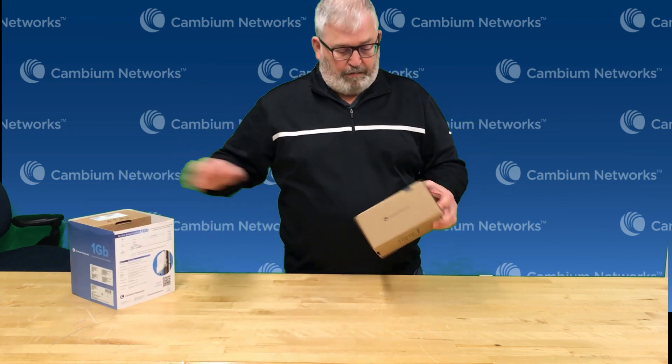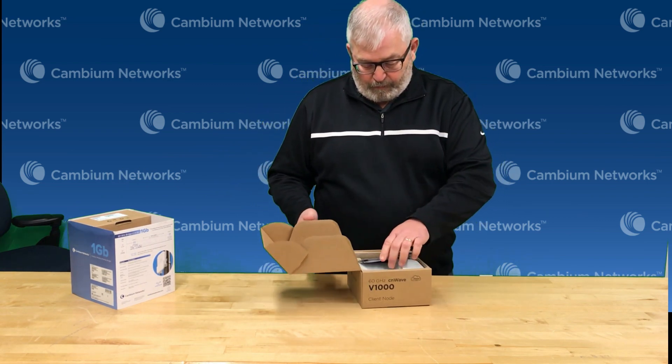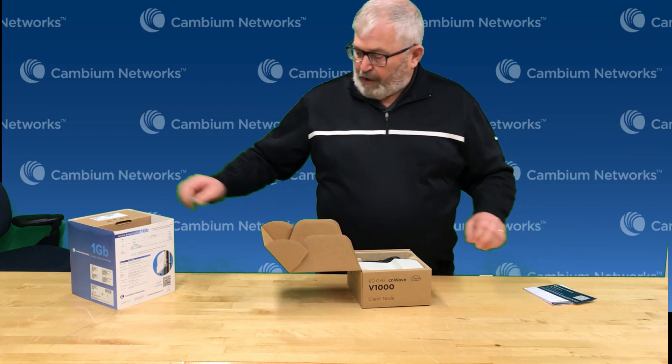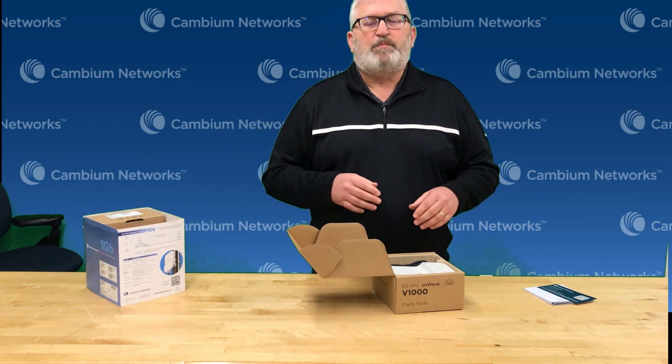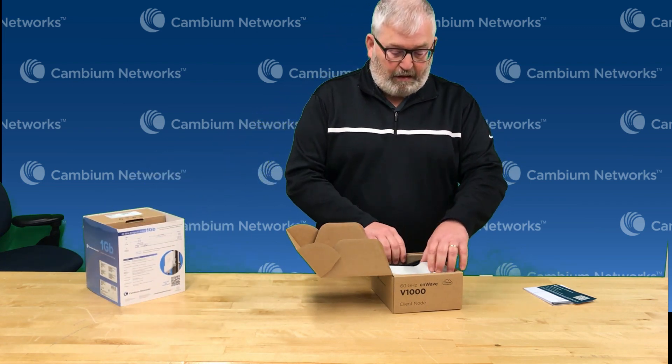So you'll see they come two to a box, pre-paired. I'm just going to open up one of these and show you what's inside. We've got some paperwork. On the outside of the box there's a QR code that points you right to a quick start guide on the web page, so if you ever want to reference more information you have access to that on our website.